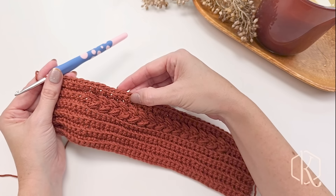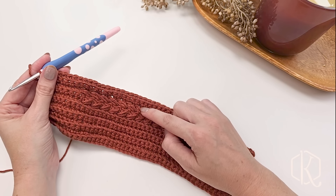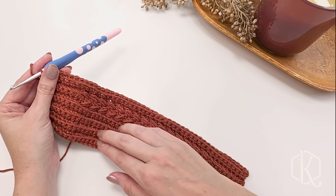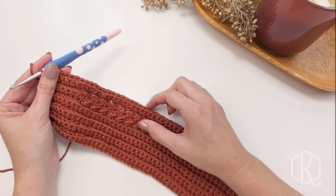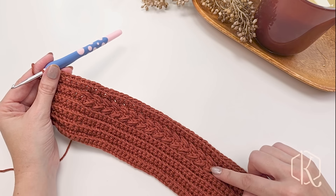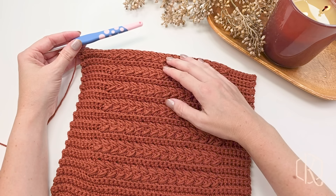Now we've completed rows 11 through 12 and we're going to do a four-row repeat: repeat rows 9 through 12 until we have 26 total body rows. The body rows do not include the first eight border rows. When we've done 26 body rows we will be ending on a row 10, so the last rows worked will be those puff rows. I'm going to work that up and show you what it looks like.